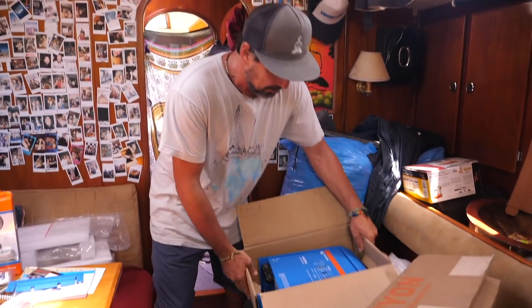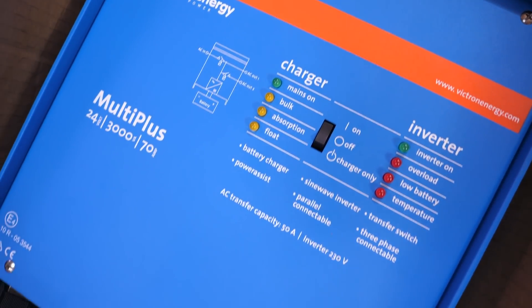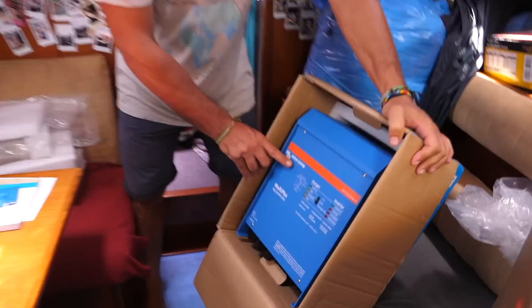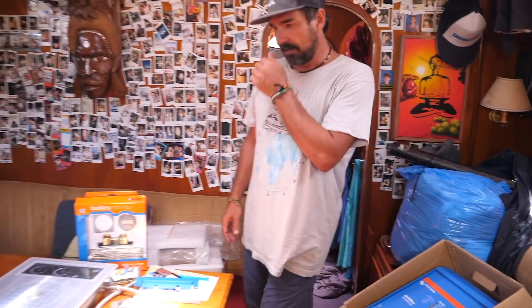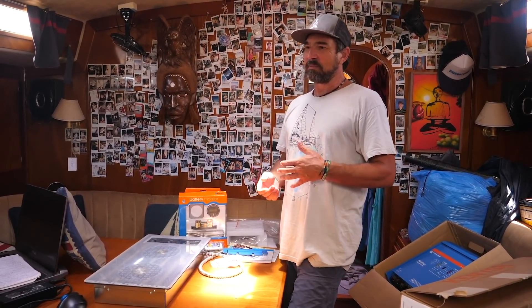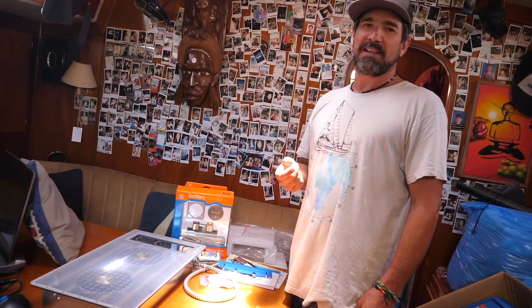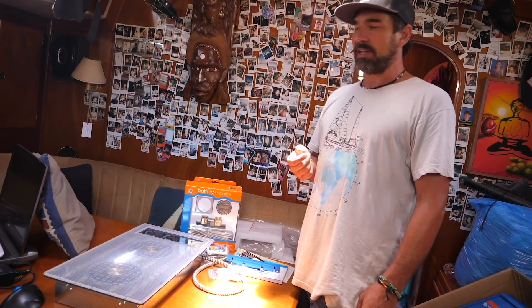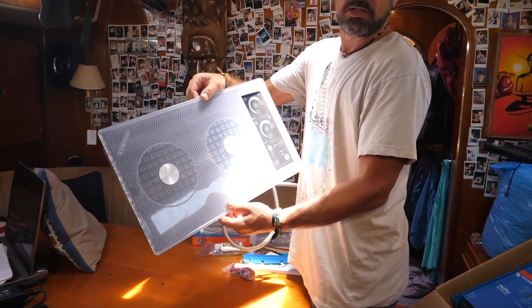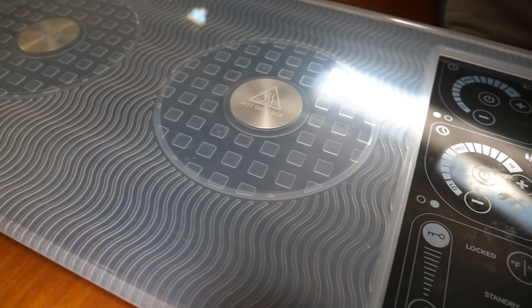So what we're going to do is we are going to replace the old lead-acid batteries with lithium batteries. We are going to add this big 3,000 volt-amp or 3 kilowatt inverter charger, sine wave inverter. And the main reason we're going to do that is because then we're going to attempt to get rid of propane on the boat. We can replace the gas stove with an induction cooktop, which should be a pretty cool deal.